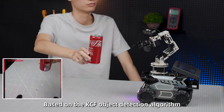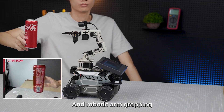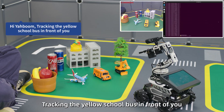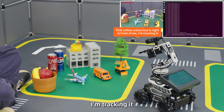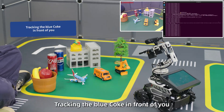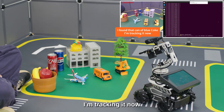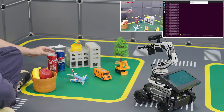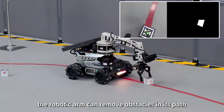Based on the KCF object detection algorithm, the M3 Pro can achieve autonomous visual tracking and robotic arm grabbing. User: Hi Yahoo, track the yellow school bus in front of me. Robot: That yellow school bus is right in front of me; I'm tracking it. User: Track the blue Coke in front of me. Robot: I found the can of blue Coke, I'm tracking it now. During tracking, the robotic arm can also remove obstacles in its path.